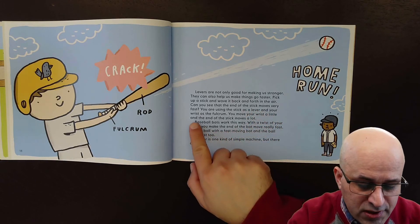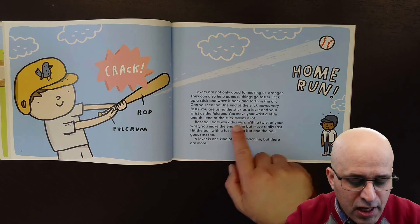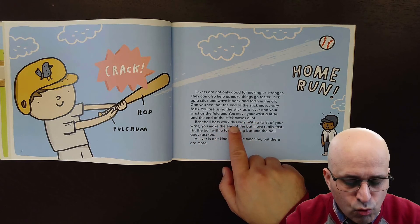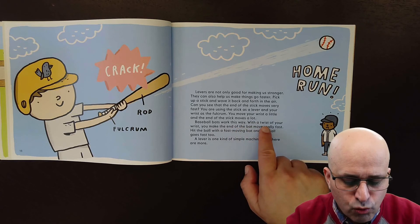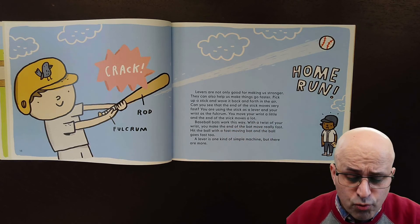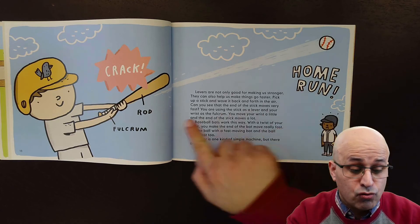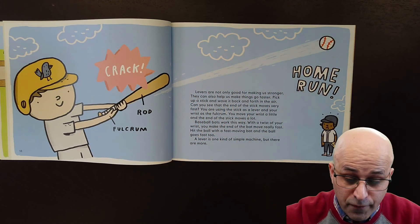You move your wrist a little and the end of the stick moves a lot. Baseball bats work this way — with a twist of your wrist you make the end of the bat move really fast. Hit the ball with a fast-moving bat and the ball goes fast too!